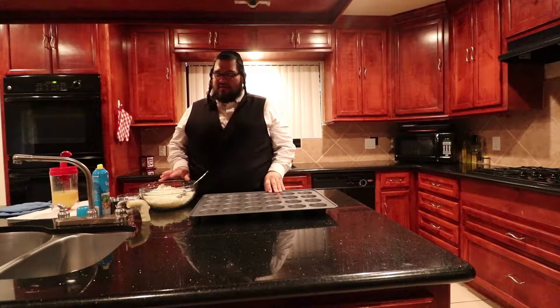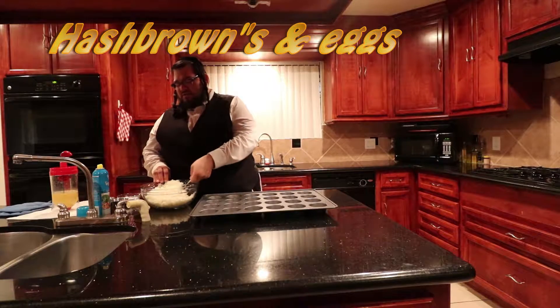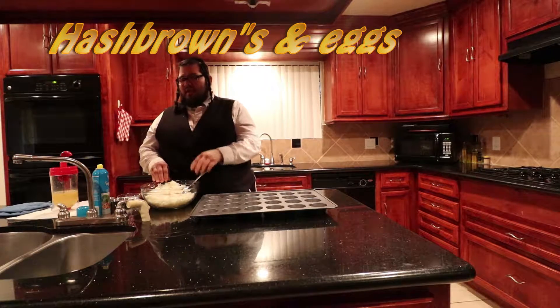I wanted to share this very quick and fast recipe. We are all about fast and quick — it's never a dull moment. So nevertheless, these are hash browns. It's a very simple recipe. Almost reminds me of latkes, but it's not. It's hash browns. We like to use these with our eggs.